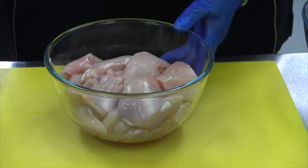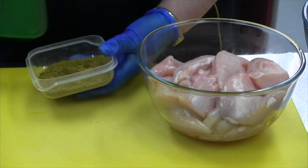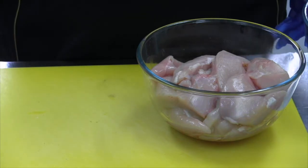On our last session we made kofta spice in the blitzer out of all the spices, and there it goes. Open that up, put it there — ready.